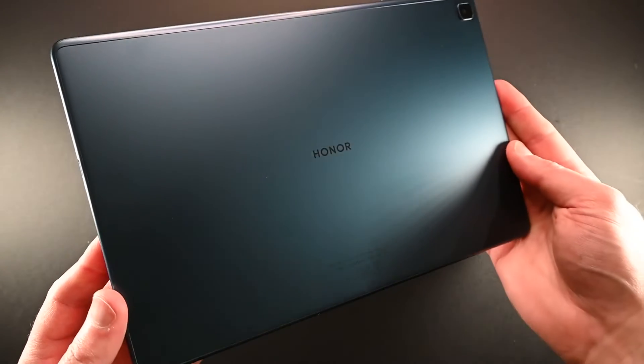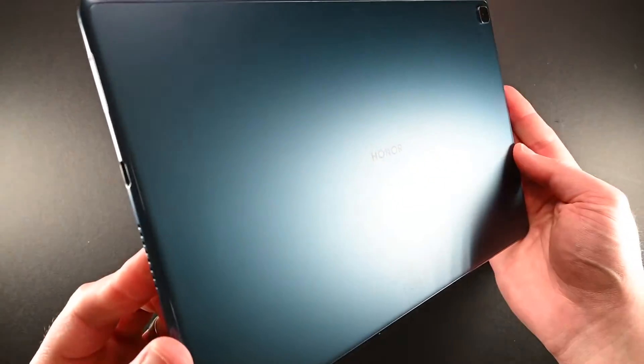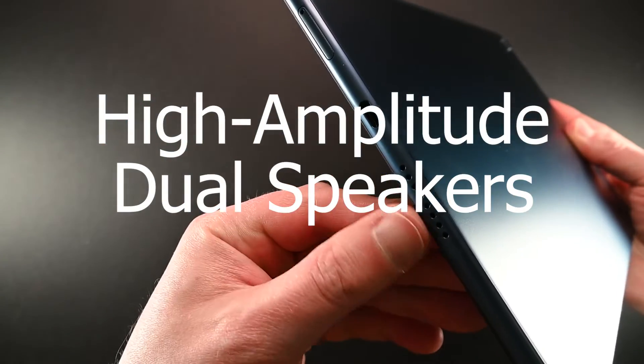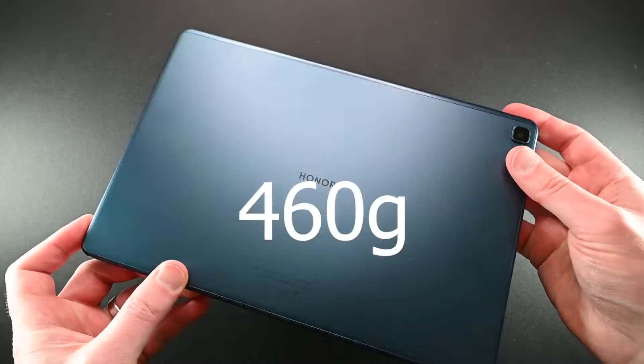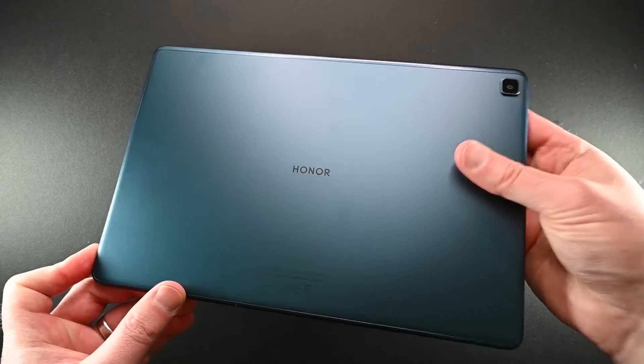The Pad X8 has a number of great features, starting with the fact that it's actually a stereo model. You have speakers on the right and on the left hand side. It's powered by USB-C and it's a very thin device at 7.5mm thick and only 460g of weight, meaning it's easy to use for extended periods of time.